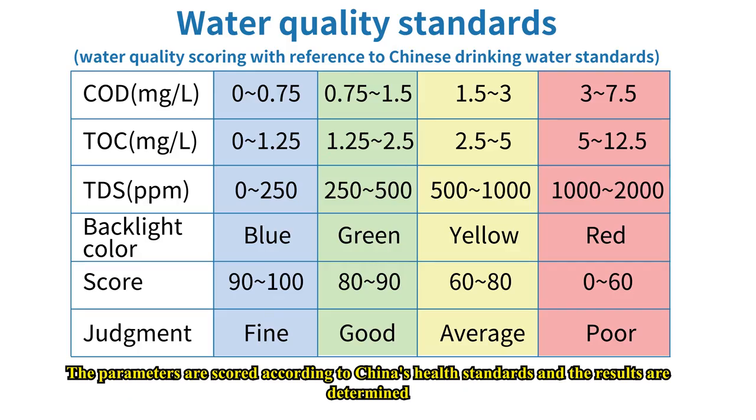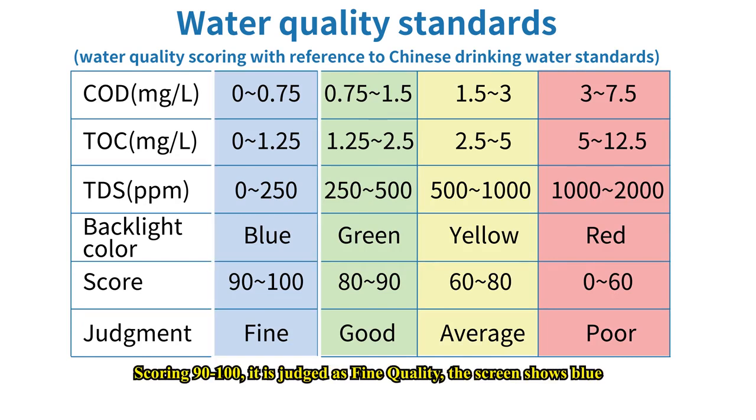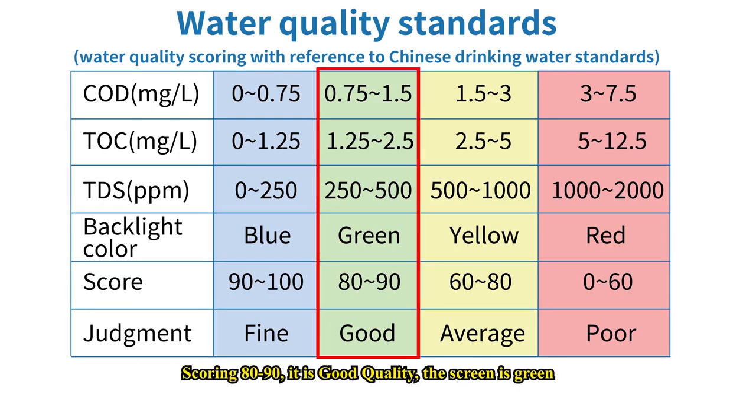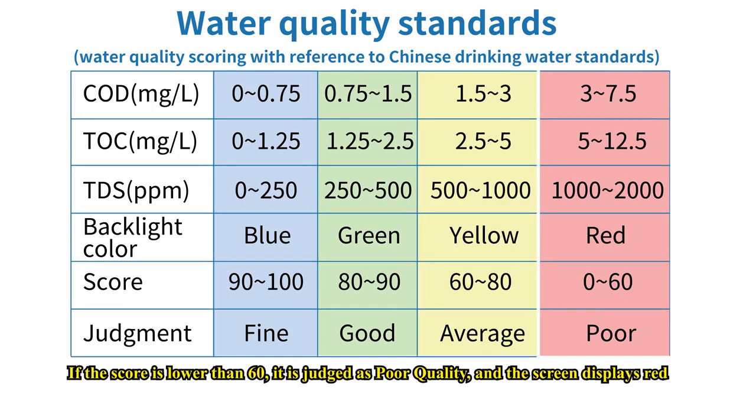The parameters are scored according to China's health standards and the results are displayed in four different backlight colors. Scoring 90 to 100 is judged as fine quality and the screen shows blue. Scoring 80 to 90 is good quality and the screen is green. Between 60 to 80 is average quality and the screen is yellow. If the score is lower than 60, it is judged as poor quality and the screen displays red.